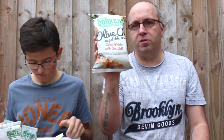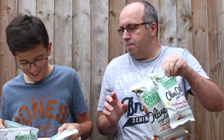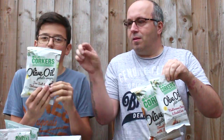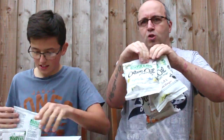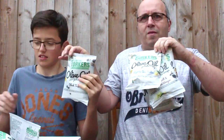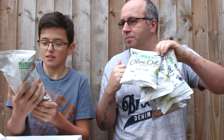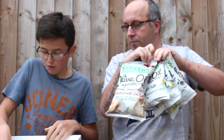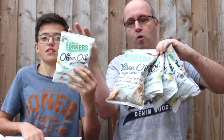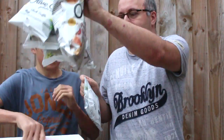So out of those seven packets, let's go through them again. We've got sweet potato and sea salt, Mediterranean cheese and roasted onion, sea salt and balsamic vinegar, lightly sea-salted, black truffle — whatever black truffle is — the vegetable crisps with parsnip, sweet potato and beetroot sea salt, and rosemary and garlic. Seven flavours.